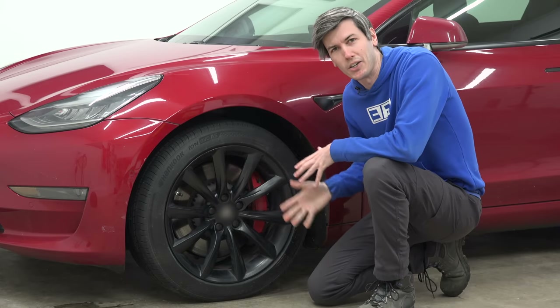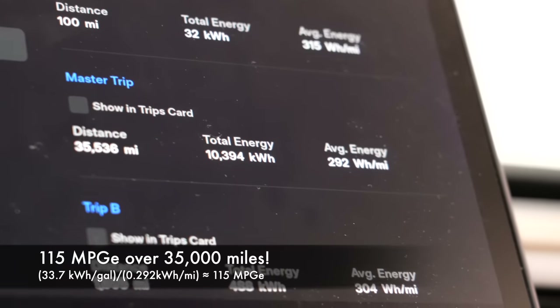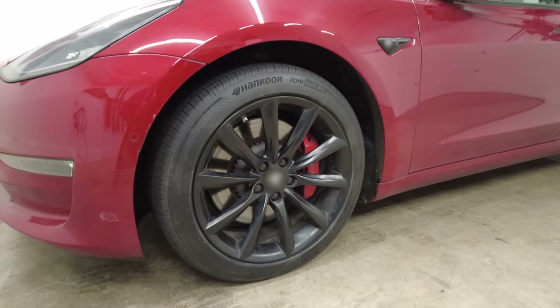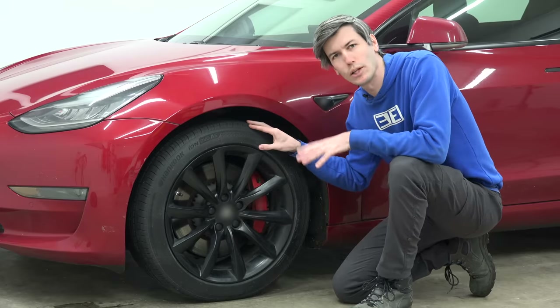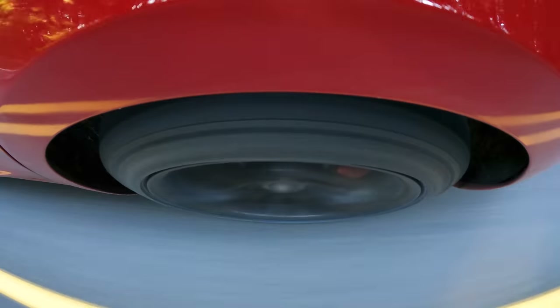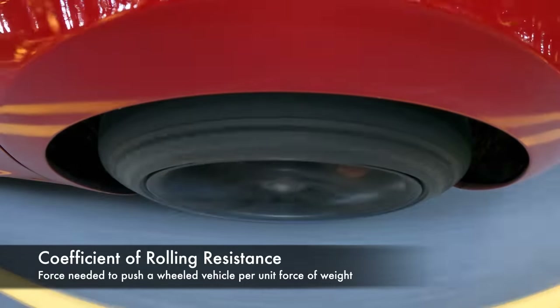Stiff tires are obviously important, but what's critically important for an EV is efficiency. Electric cars are crazy efficient, and because of this, seemingly small changes can make a big impact on range — and that's especially true for wheels and tires. For tires, this is all about rolling resistance: the energy lost as heat as the tire deforms moving along the road. To rate how well a tire performs here, we measure something called the coefficient of rolling resistance.